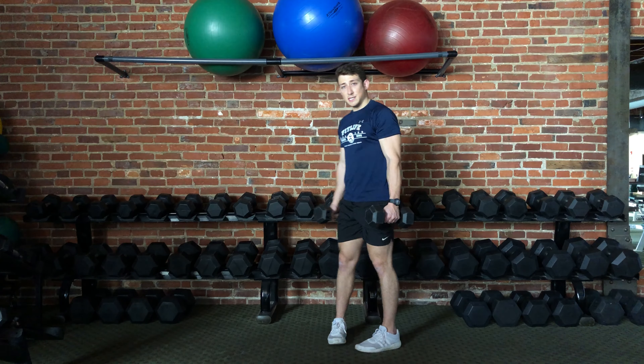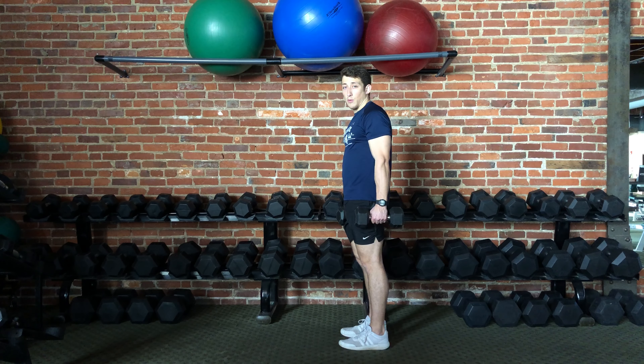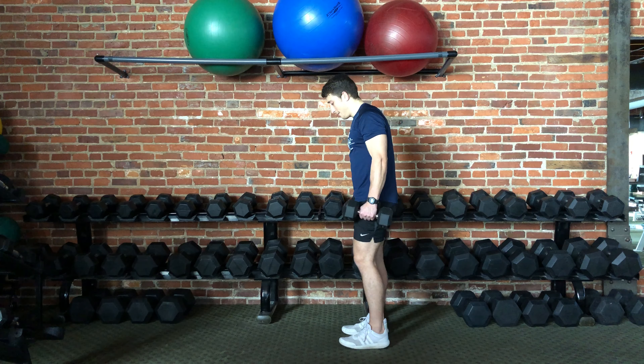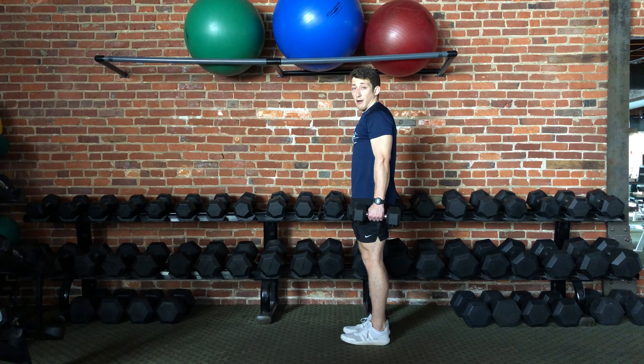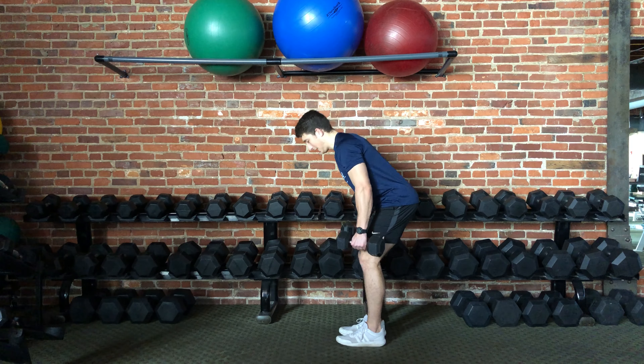Now I'm going to perform this exercise with a side view so that you can see what I'm talking about with the low back and the hips. So again, feet a little bit more narrow than shoulder width. This is a hip hinge pattern, so you're going to hinge at the hips.